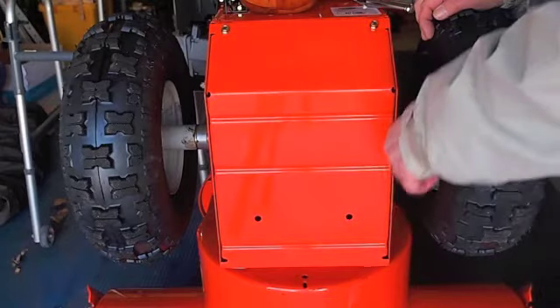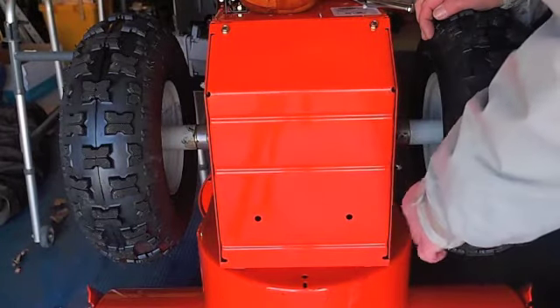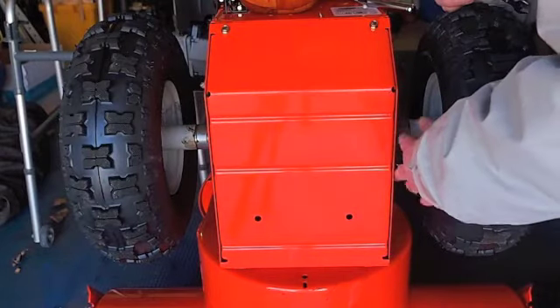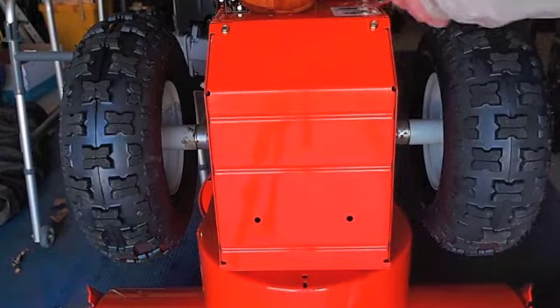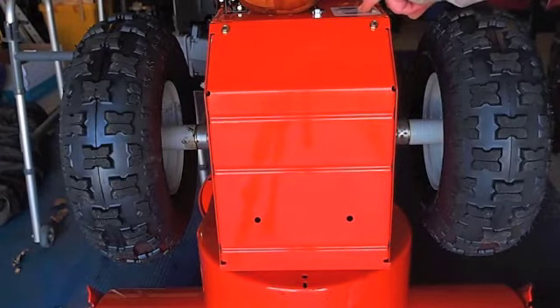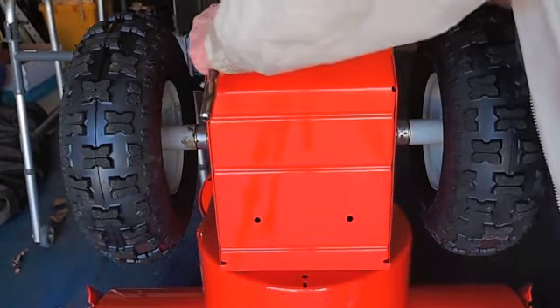Using the gear wrench to get in between the wheels. You could take the wheels off to do this, but why bother. Your serial number and model tag is up here, and if you need that for parts.